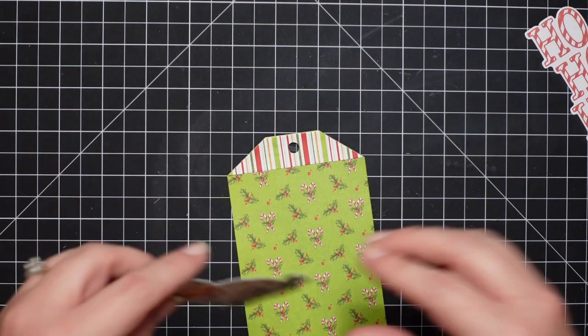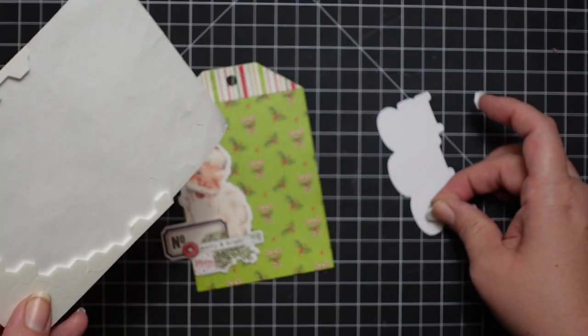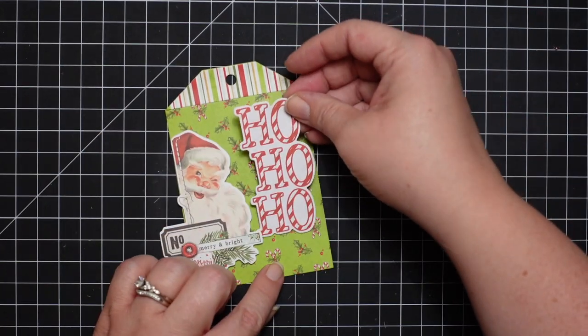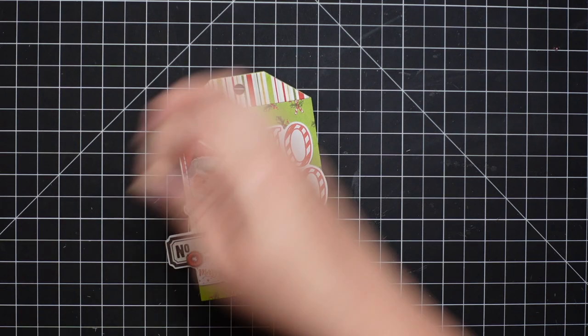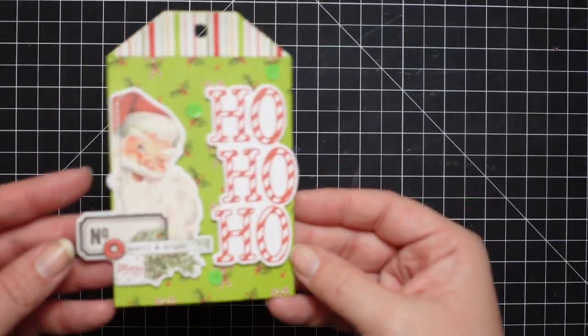I'm using Stampin' Dimensionals to pop up some of the ephemera pieces. The ephemera pieces are just adorable. I go to scrapbook.com a lot because they have so many paper packs and collections of different brands, and I'm always drawn toward the vintage. I have a ton left over, so I may make some cards using the leftover pieces off camera.